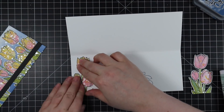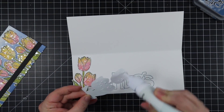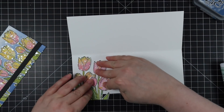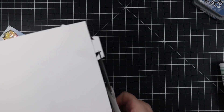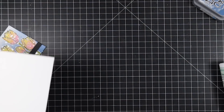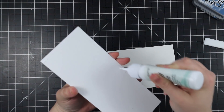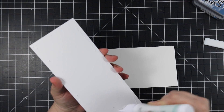For the inside of the card I stamped the Big Hugs sentiment from the Luck and Hugs set with Faded Jeans distress oxide ink. I have two remaining tulip clusters, so I'm adhering those to the inside of the card with craft tacky glue, pressing them into place. Then I flip the card over and trim off the excess with scissors, and adhere the card front to the card base with more craft tacky glue. Since I cut it slightly smaller than the card base, it's just framed that little bit.